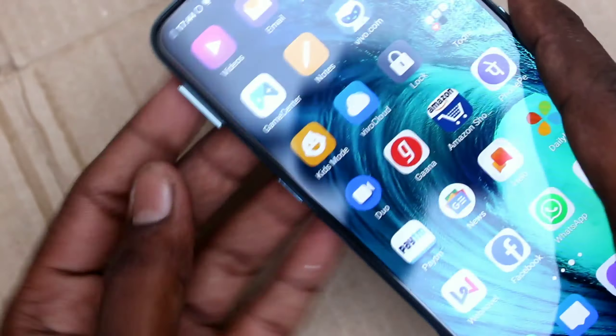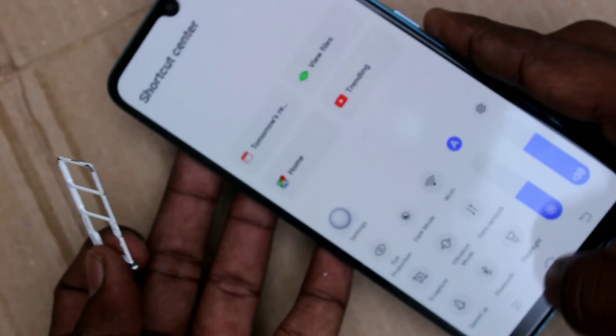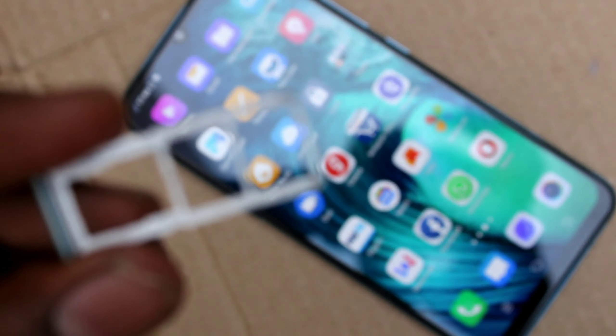Push down and the SIM tray will come out. Just take it out and see — three slots are available.